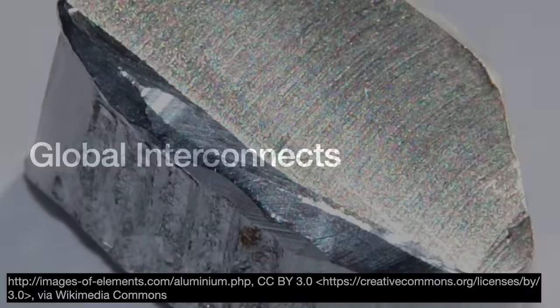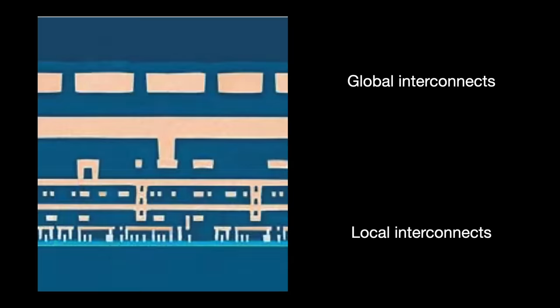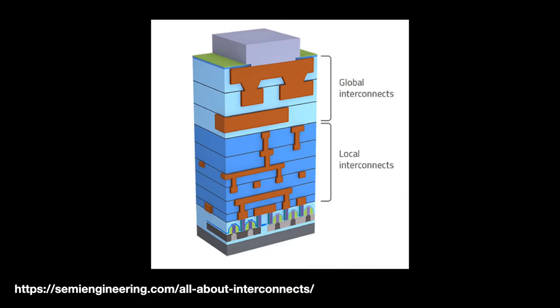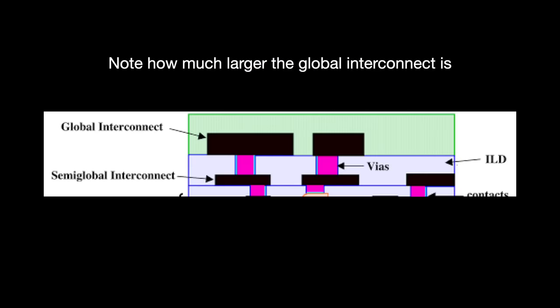Higher up on the chip we have global interconnect layers — larger, longer connections that span large portions of the chip, like city avenues or highways connecting large neighborhood blocks. These global interconnects deliver signals necessary for chip operation: clock signals to synchronize the chip's different parts, power to operate the chip, and so on. Because they have to cover large distances, we want their resistance to be as low as possible, so we make them as thick as possible and use low-resistivity metals to produce them.